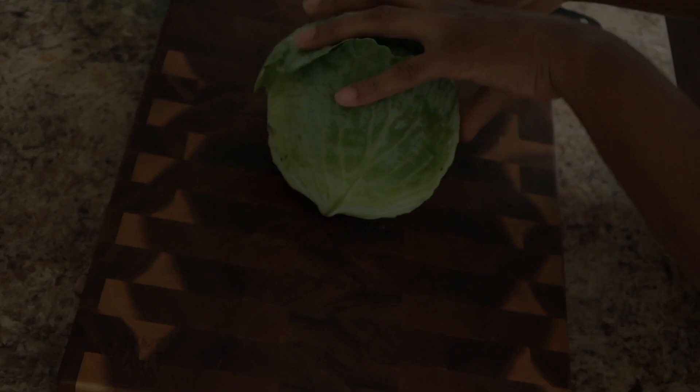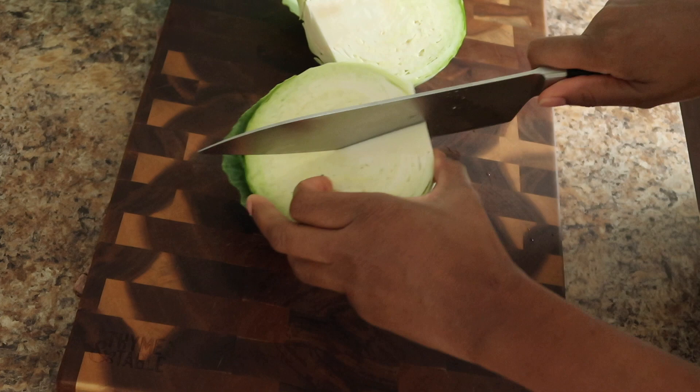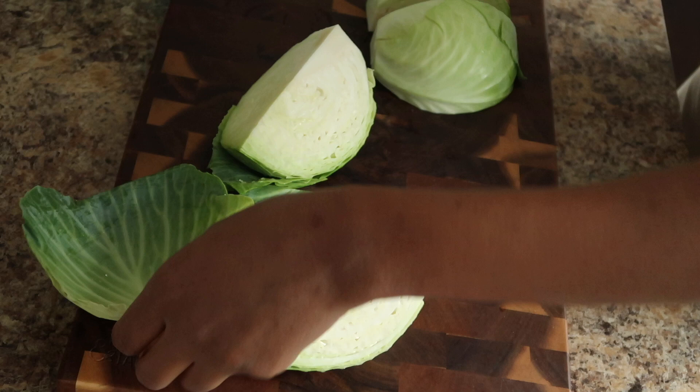So we have our whole cabbage here. Slice it in half and then slice it in half again. I find it easier to remove that center core that we do not want. Then I'm going to remove the majority of the outer darker green leaves. I'll leave a few on because I like a mixture of the dark and light leaves in our cabbage.